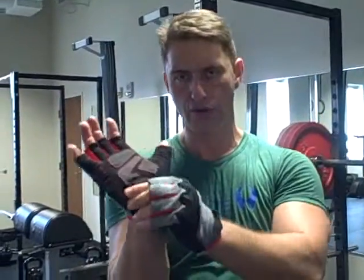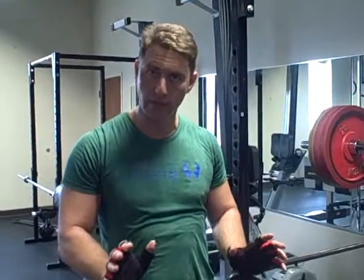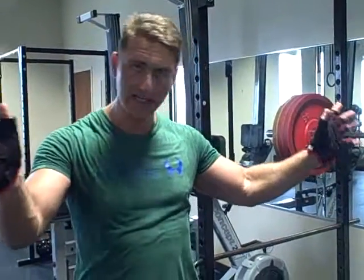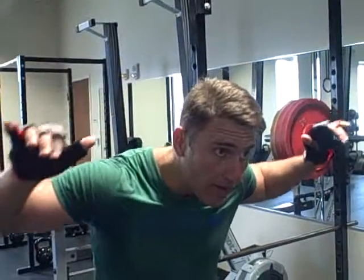I turn my hands and make sure that this corner of the hand is touching the bar. If you've read those Dragon Door books, it says the best way to do a push-up is to make sure that this little area right here is what's actually pushing from the ground. That's what I'm doing — turning my hands and aligning that bone to be touching the bar. I need to have that type of contact.